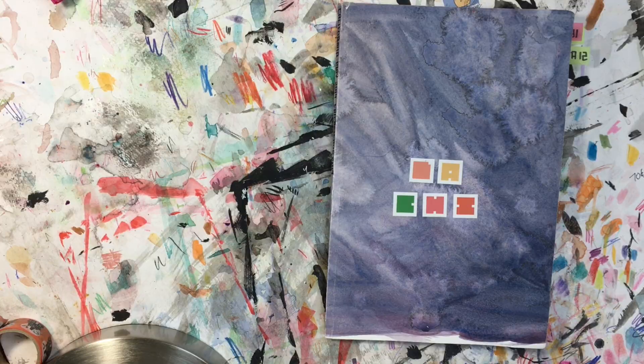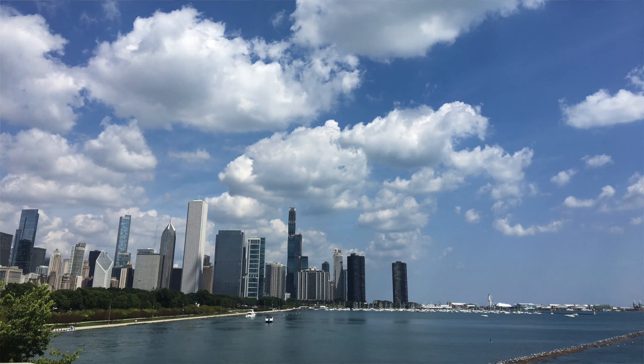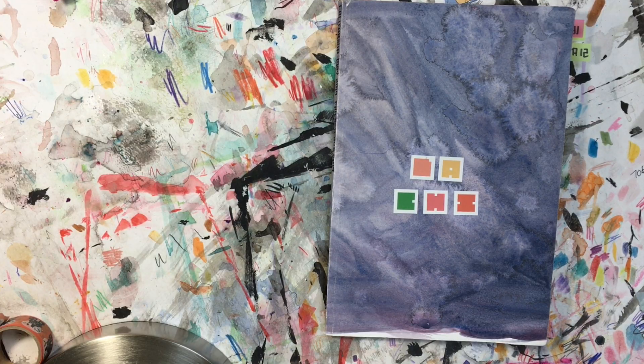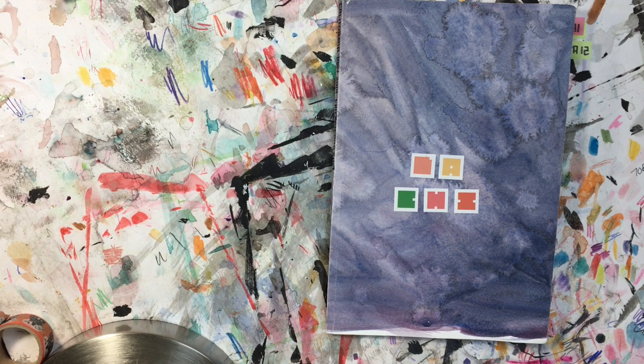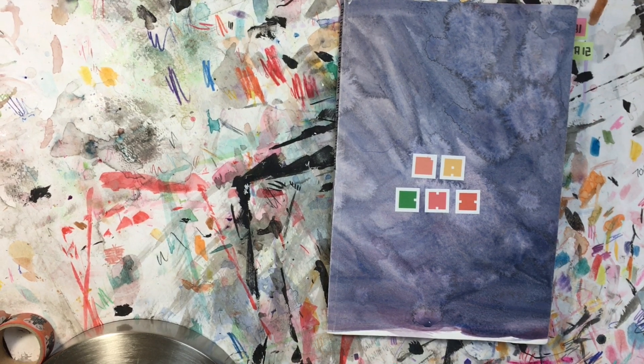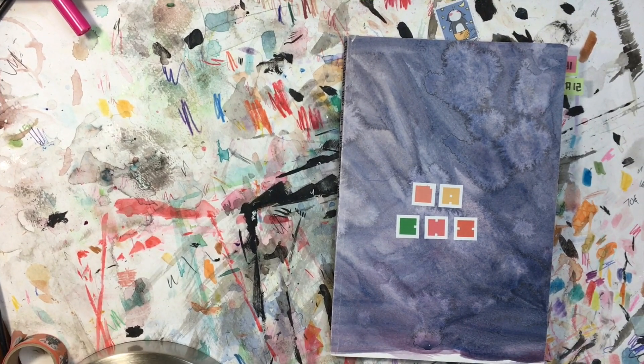I went to California in May, to Los Angeles, and then in August I went to Chicago. Both of these trips I took this with me and tried to draw as much as I could. A lot of the things I would have liked to have done on location but had to finish later at home.